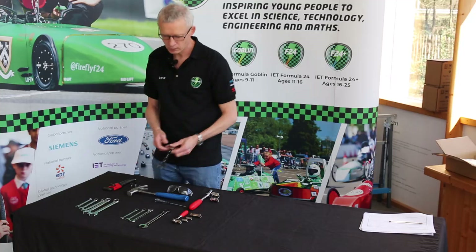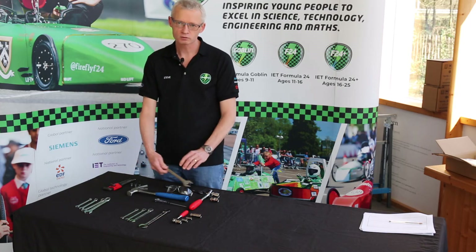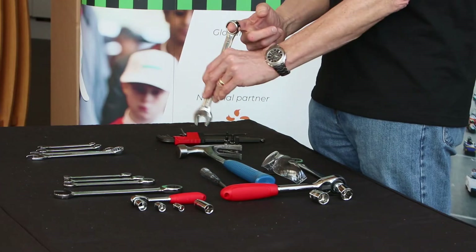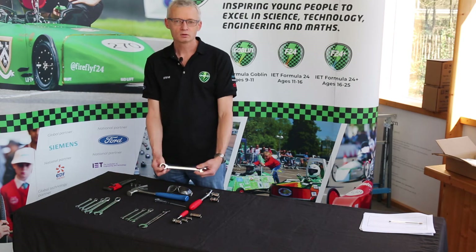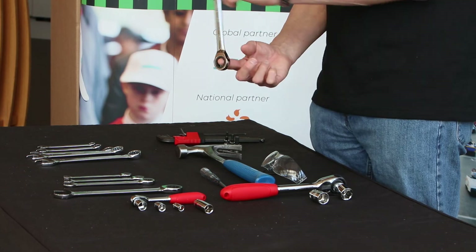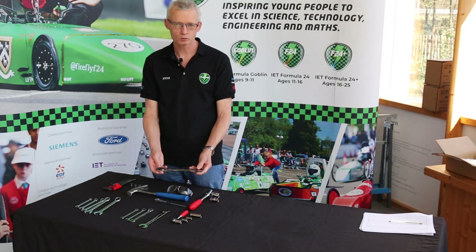The next spanner is a ratchet spanner — you can hear the ratchet working. With a standard combination ring spanner you have to put it on the nut or bolt, tighten, take it off, move it round, put it back on, and tighten again — quite a slow process. With a ratchet spanner you can tighten, wind it back, tighten, wind it back, and repeat much more quickly, making it a faster way of doing up your nut and bolt.